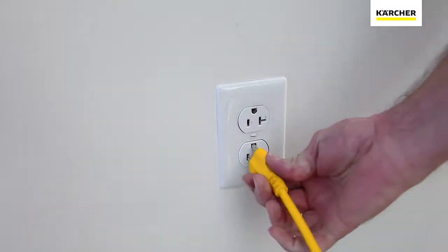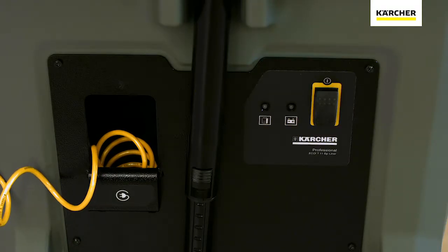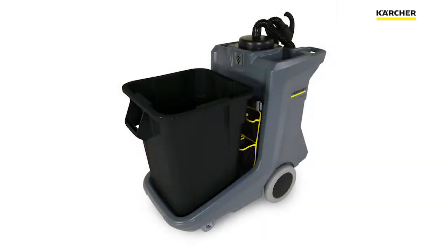Go ahead and plug the cord in. When you plug the cord into the outlet, make sure you see the battery indicator lights flashing — that'll tell you that the batteries are actually charging. Go ahead and wipe down the machine when you're done, that way the machine can look as good as it performs.